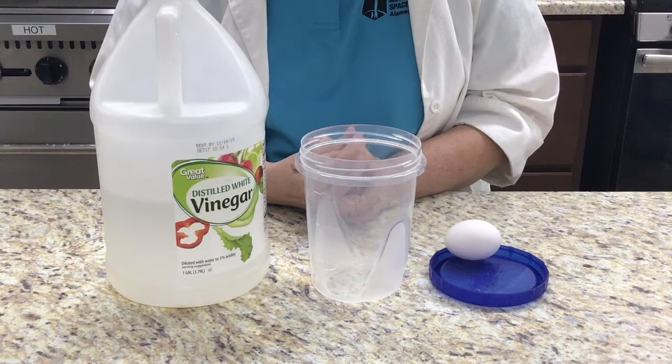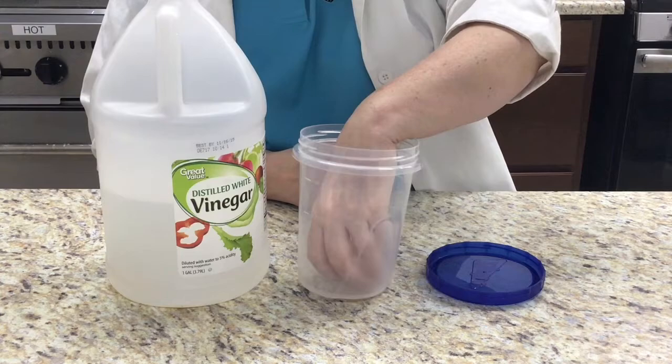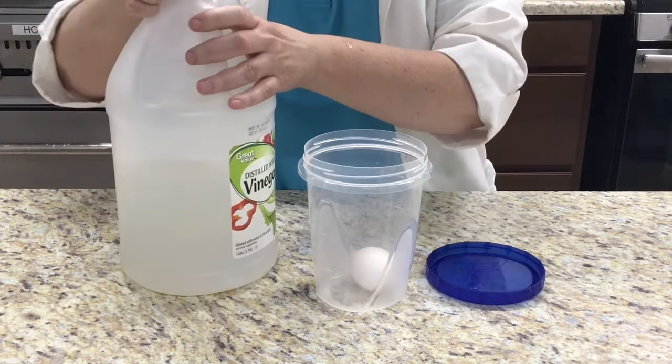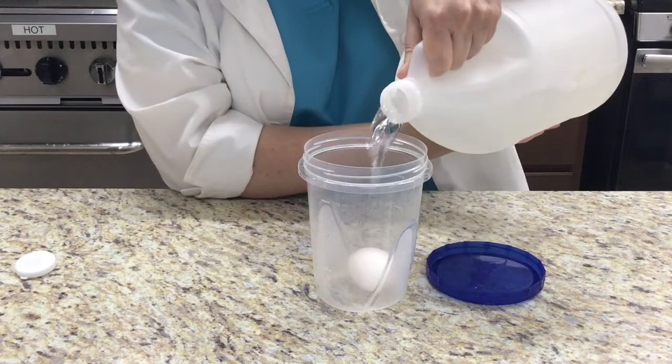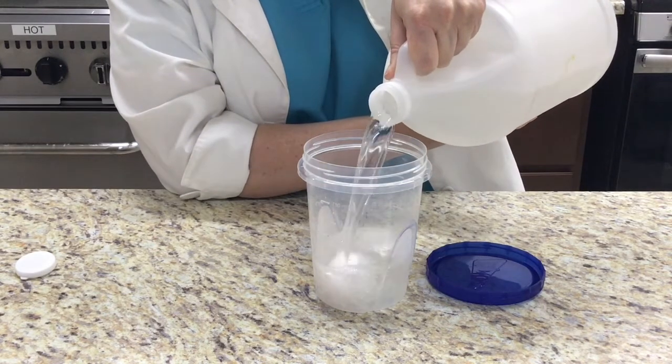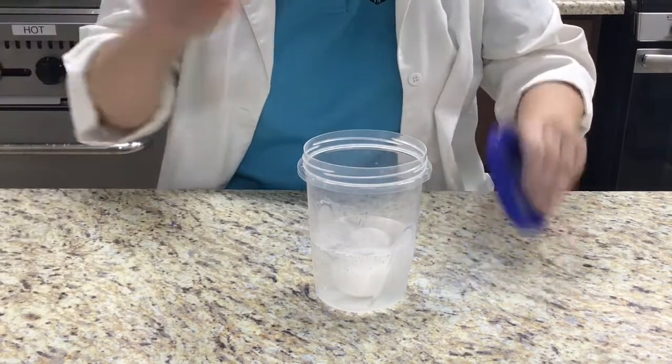First, take your plastic container and carefully place your egg in the bottom — make sure you don't break the shell. Then fill the container with vinegar until the egg is covered. Put the lid on the container and set it in a place where you can observe the changes for several days.